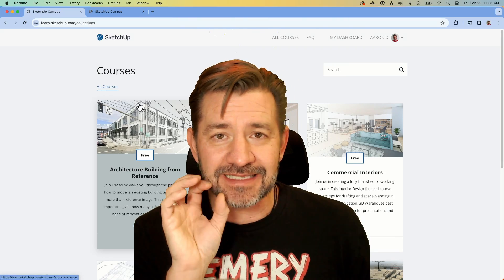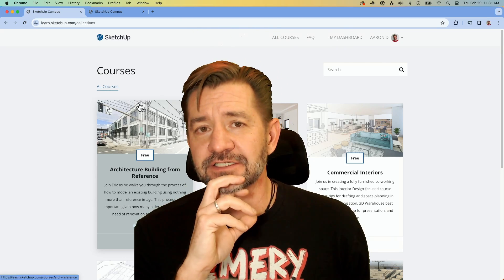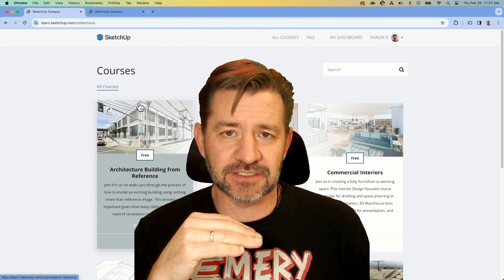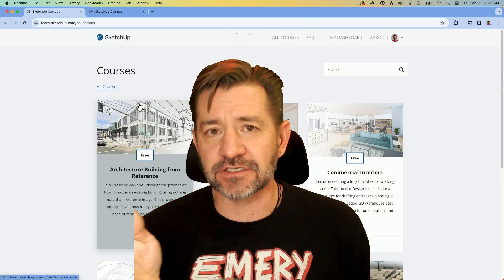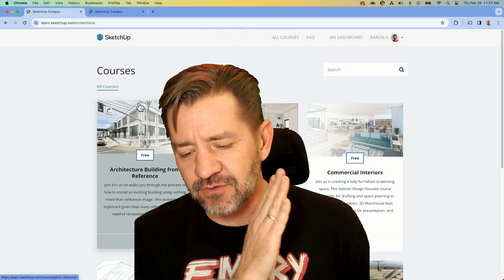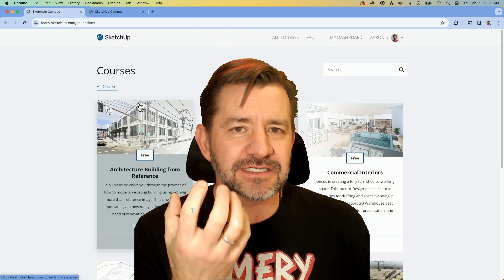The easiest, quickest way to do that is using SketchUp Campus, learn.sketchup.com. We have a course on there called The Fundamentals, which will walk you through how to use SketchUp for desktop from the very beginning — going from no knowledge of SketchUp whatsoever, it'll tell you exactly how to navigate, how to draw basic shapes, how to use the tools and what they should be used for, as well as basic workflows.